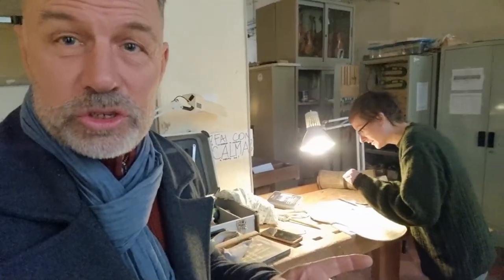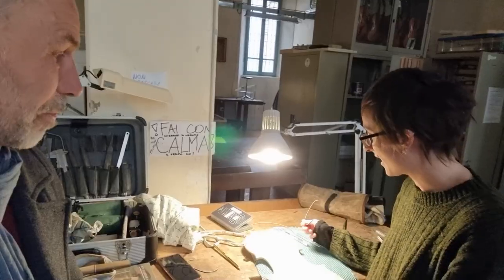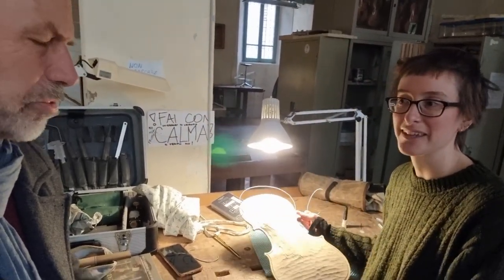This is Liv, who is working on a purfling at the moment. How long have you been at the school? This is my third year. I started this viola in January. The first one and a half years I was practicing tool use, sharpening, and important things like that. I don't have much experience yet, and now I'm doing the purfling for this viola. What do you find the biggest challenge?